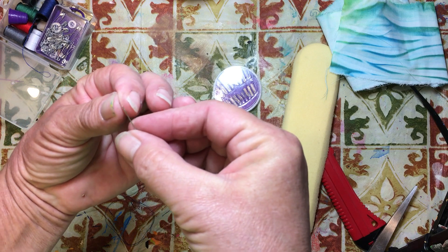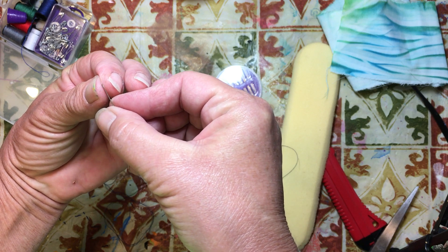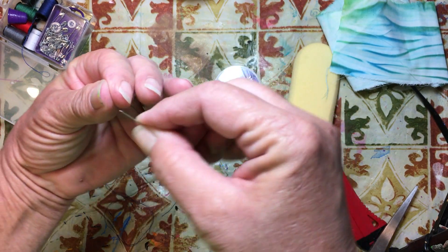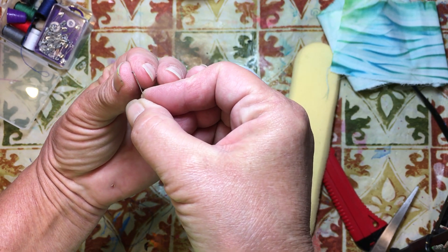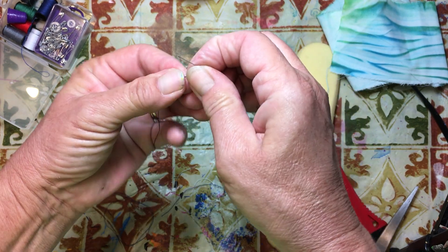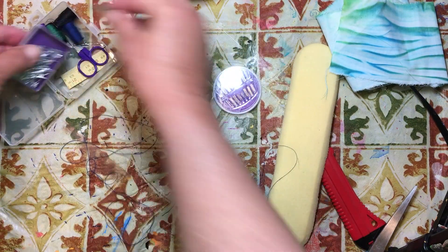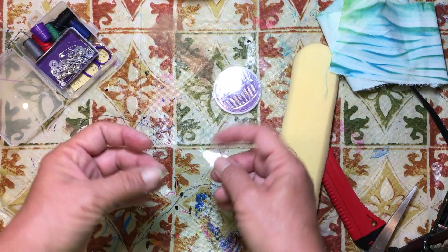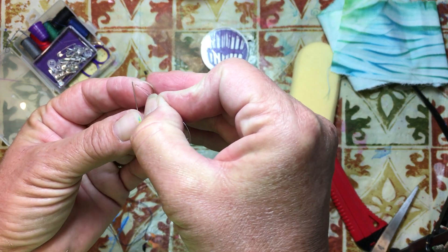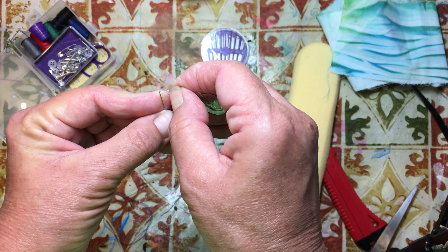I'm just going to pull my thread down. I don't have any glasses on, so we'll see if I can do this. I take the needle to the thread — I'm not getting it. I can't see the eye of the needle; the eyes are so tiny on these needles. Alright, we have a needle threader here. All the needles are the same size so it's not going to do me any good to get a different one. This is a needle threader that came in this little sewing kit.